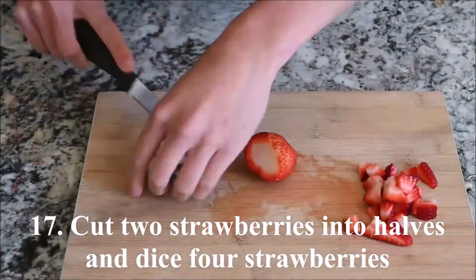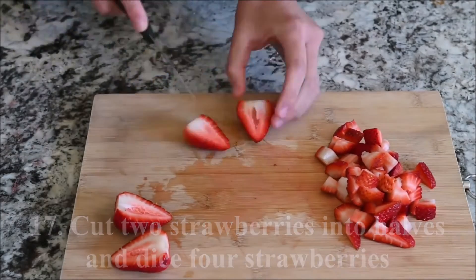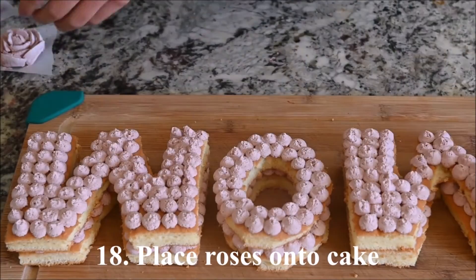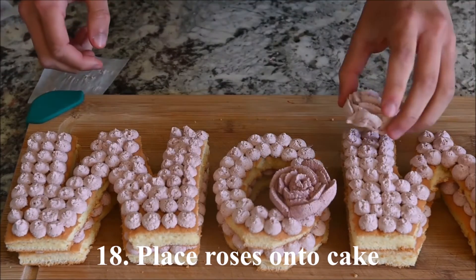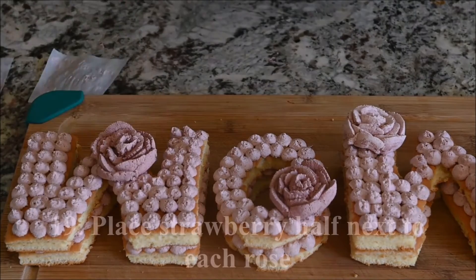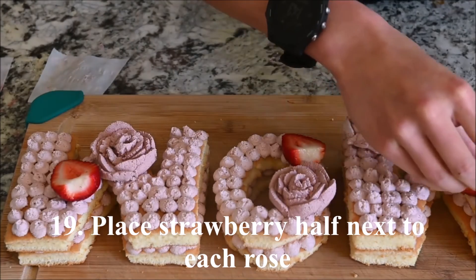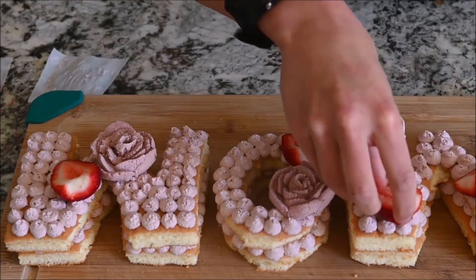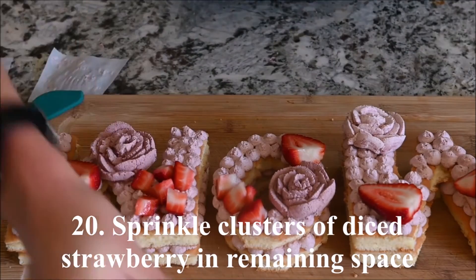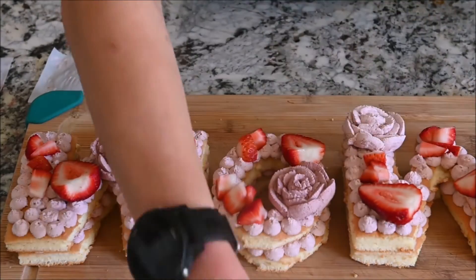Cut 2 strawberries into halves and dice 4 strawberries. Place the roses on the cake. Place a strawberry half next to each rose. Sprinkle diced strawberry clusters in the remaining space.